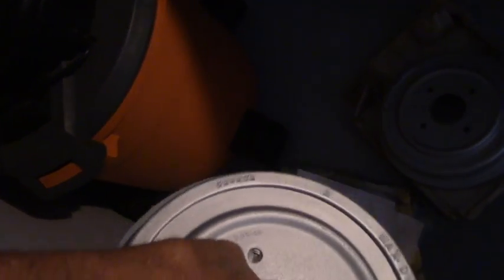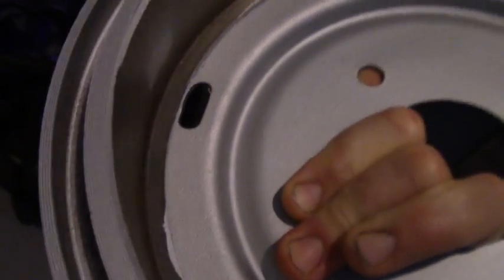All the Vega brakes are becoming harder and harder to find. You can't even get rotors. We've got a hose and we've got our cylinders. So pretty much everything from the differential out will be replaced.